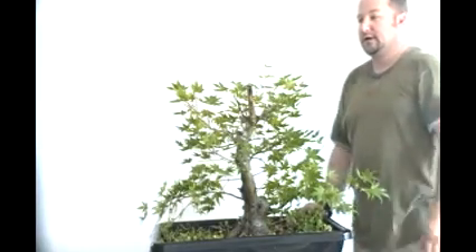As you can see now, this is where I want my apex to be and it's the highest branching on the entire tree. So hopefully that will redirect the energy towards that particular branch and it will grow up and become dominant, just like it originally was when we let it grow free to get the thickening that we got at the top here.